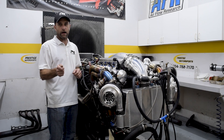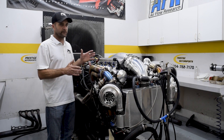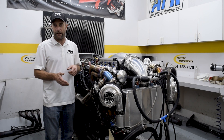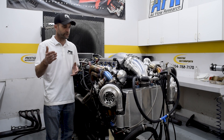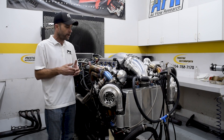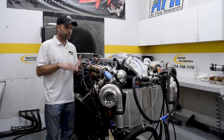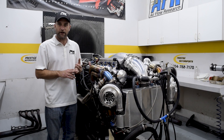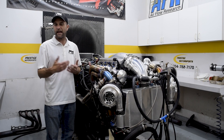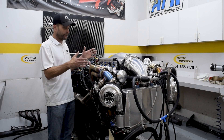As soon as you tug on the throttle, it's in boost immediately, and that's what's going to make this thing a killer street driver — that's really what it was designed around, not peak numbers. It's got a little bitty camshaft and a nice mass cylinder head. When we pushed it harder, 21 pounds of boost on E85 made 1,550 horsepower at around 6,500 RPM — a pretty impressive package.